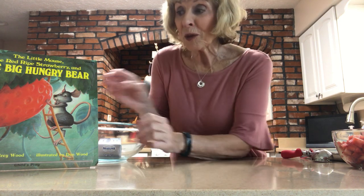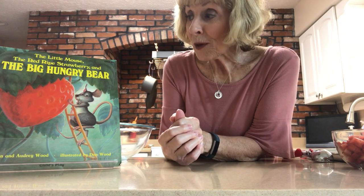The book I want to highlight today is one of my favorites. It is called The Little Mouse, The Red Ripe Strawberry, and The Big Hungry Bear. The story is perfect for children like preschoolers through kindergarten, and it's about this lovely little mouse who finds a huge strawberry and tries to keep it away from the hungry bear.